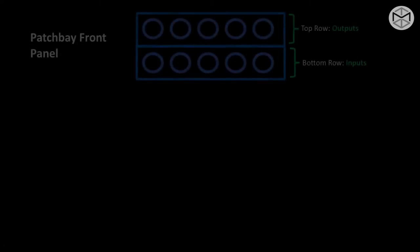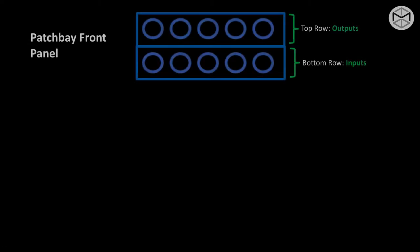Let's briefly analyze the different types of patch bays and their behavior with signal. Taking a look at the front panel of a patch bay, we generally have two different rows. The top row represents the output, whereas the bottom row represents the input. Patch bays are characterized by output over input.